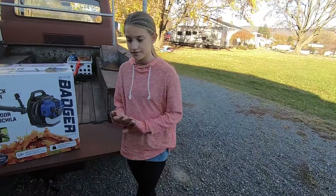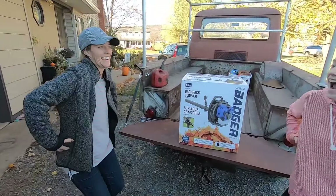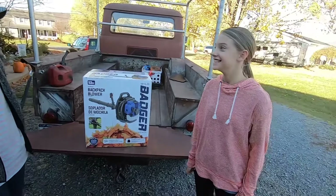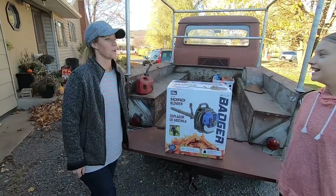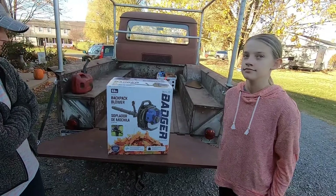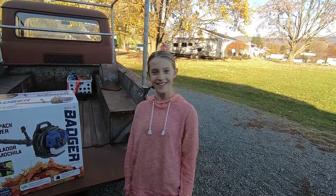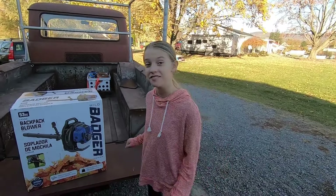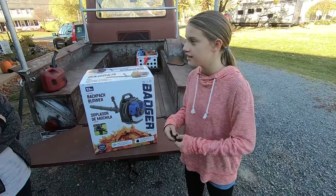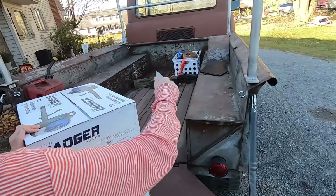So the plan is today to let these two monkeys unbox this thing, put gas in it, strap it on, start it up, and I'm just gonna watch to make sure they don't hurt themselves. Then I'll help if they need it, but we want to see if just the average nincompoop can run this. Can you handle the Wild Badger? Yeah, I can handle big things.